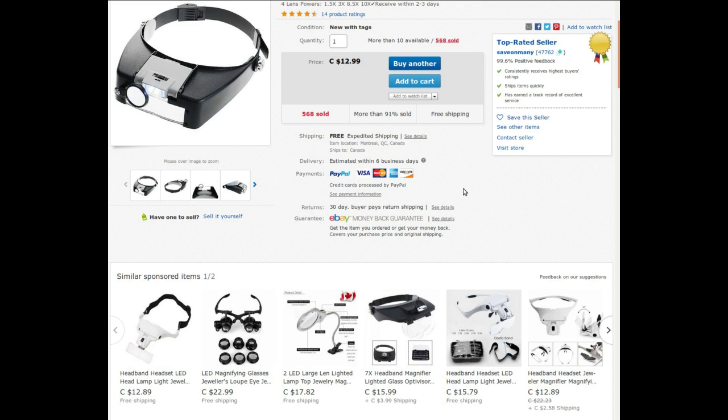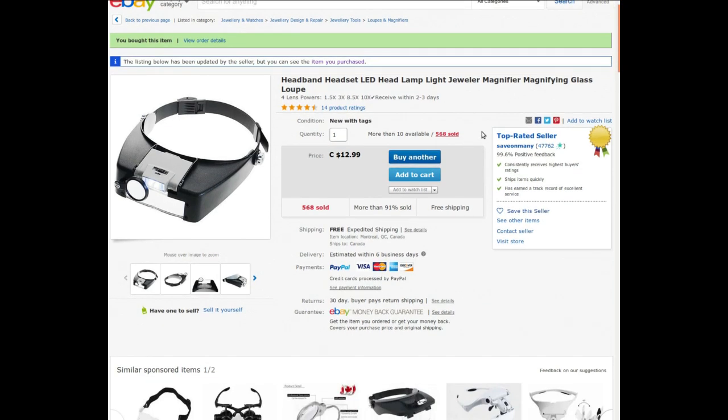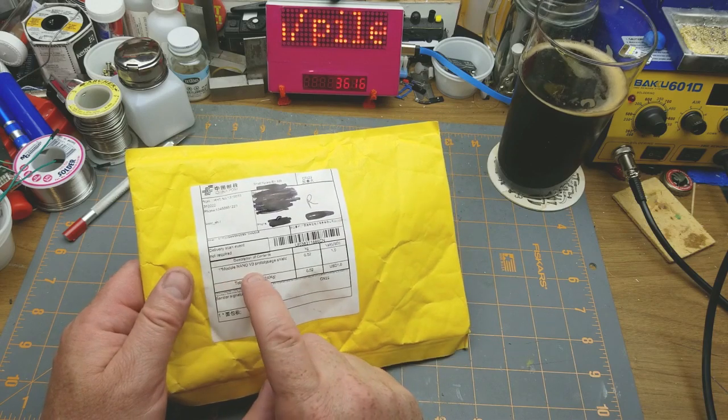I assume I'm going to be doing a surface mount kit soon, and I will probably do a model railroad kit soon since I haven't done one of those in a while, so I will get to play with it and find out how useful it really is.